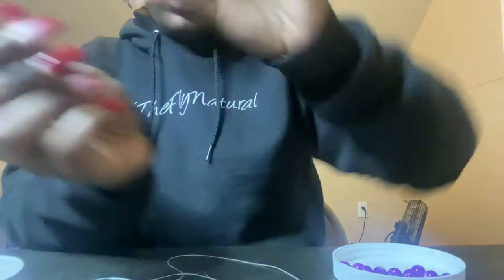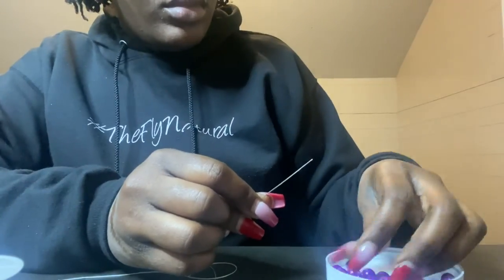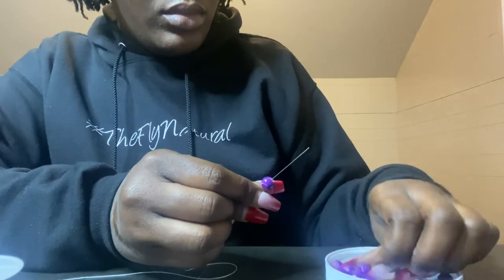Now I'm going to go ahead and open up my needle, put my stretchy cord straight through the middle of the needle, and then begin putting my beads on the needle.